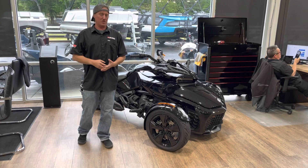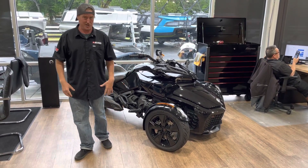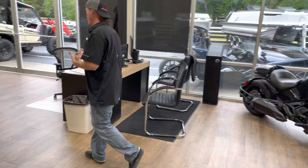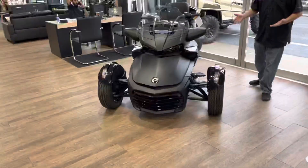Then it goes to the F3S, which is going to be more sporty — it'll have cruise control, better suspension, a different gauge. There's also an F3T. But let me go over here — this is also an F3, but this is an F3 Limited.